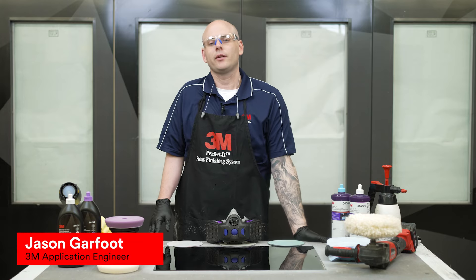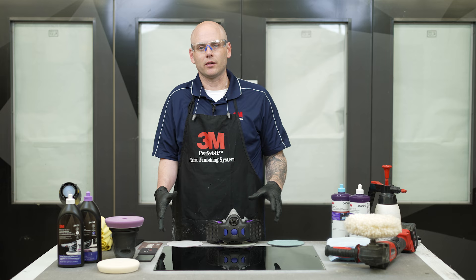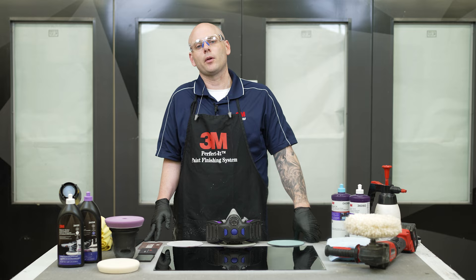Hi, my name is Jason and I'm an application engineer here at 3M. Today we're going to try to answer some of the most frequently asked questions we get around polishing dark vehicles. Hopefully we can give you some tips and tricks and show you some stuff that you can use out there in the field to make those jobs just a little bit easier.